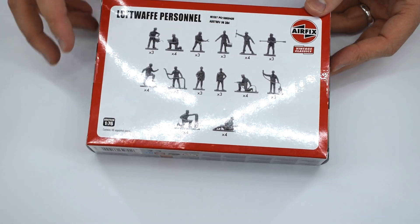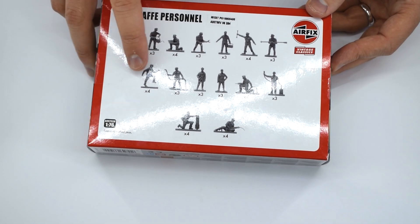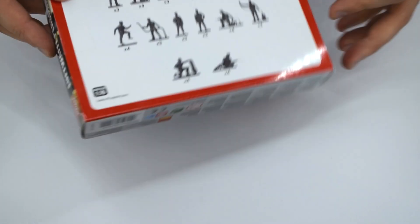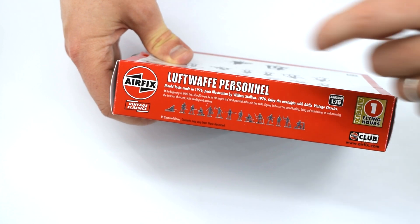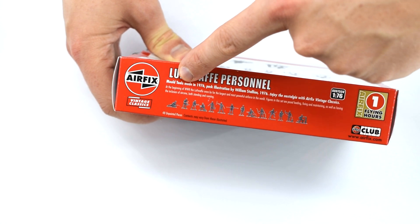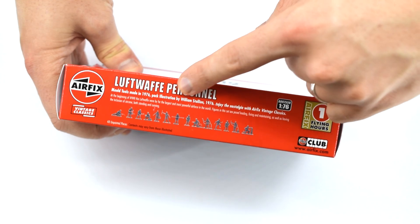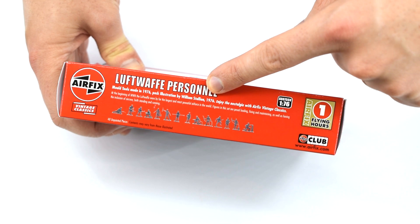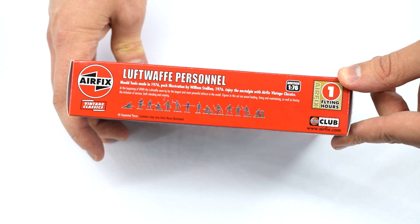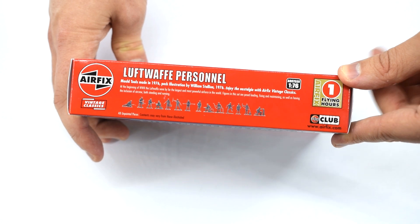Turn over the box and the rear tells us how many of each individual figure you're going to get. Down here in the bottom corner it tells us there are 48 unpainted pieces. The side of the box gives us information about the actual kit — the mould tools were made in 1976 and the illustration was by William Stallion in the same year. The whole point of the vintage classic range from Airfix is releasing older legacy kits using similar artwork and giving you more history about those kits.